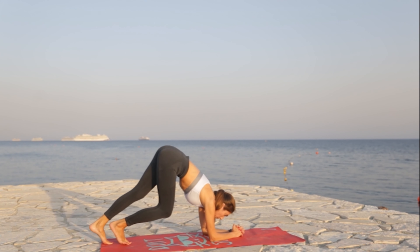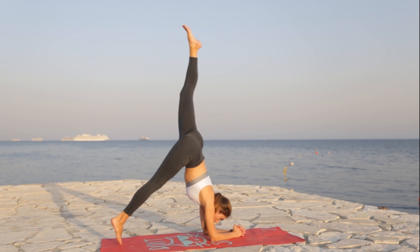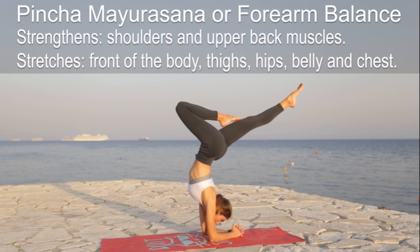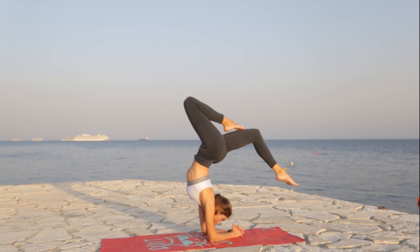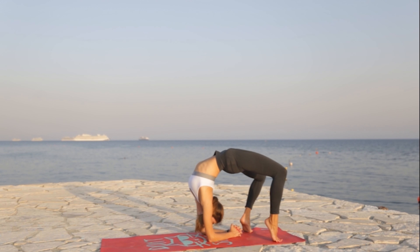Pinshamayarasana, or forearm balance, and let's continue to the wheel pose on the elbows.